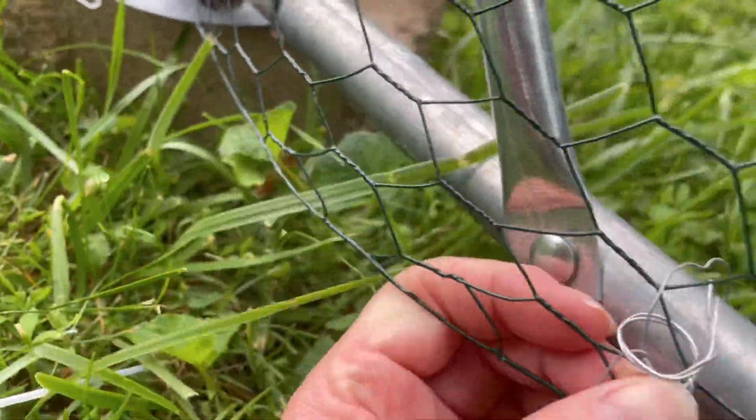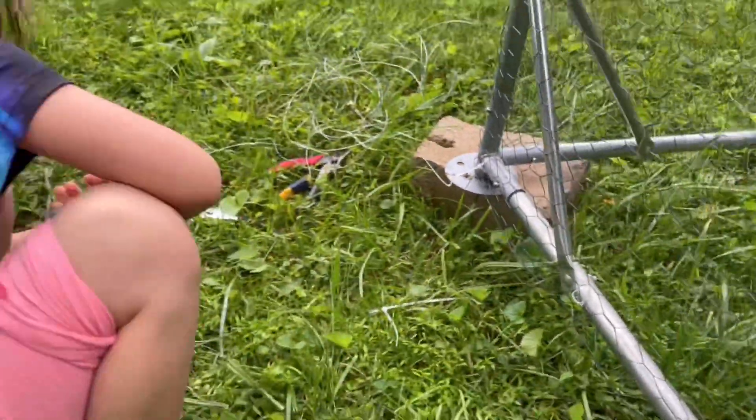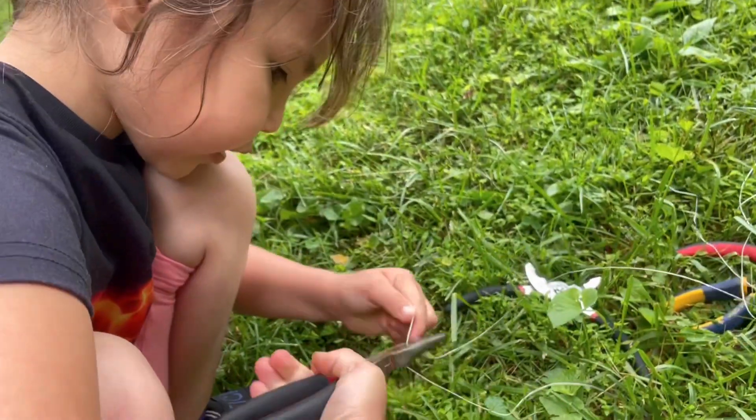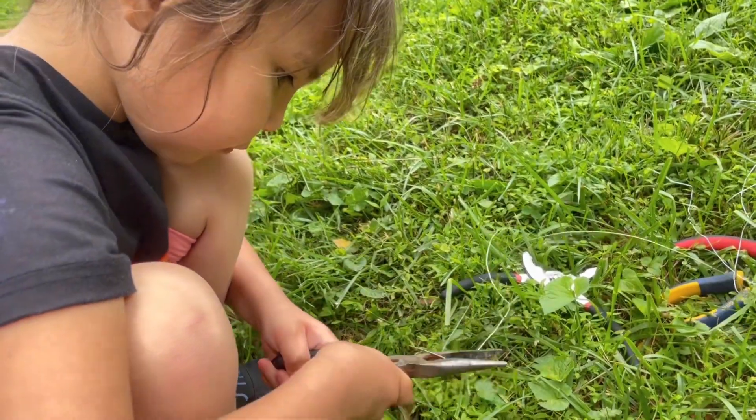We're going to secure that down and make sure nothing can get in here and get hold of the chickens. Do you want me to help you cut that wire? Yeah, okay, I'm going to help you.